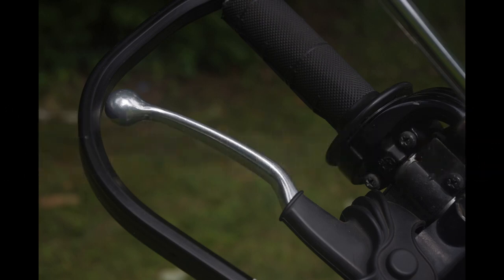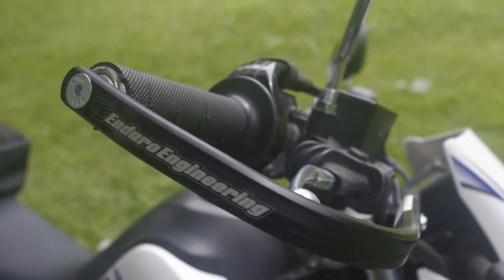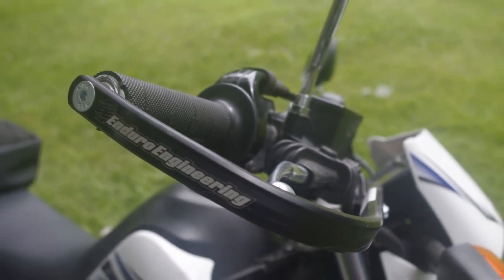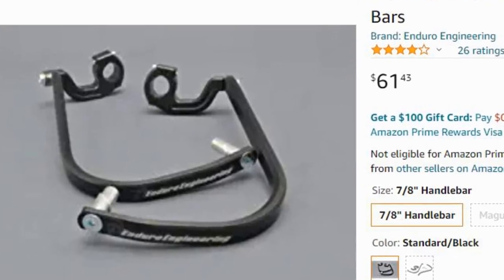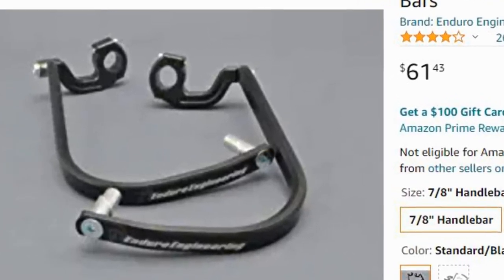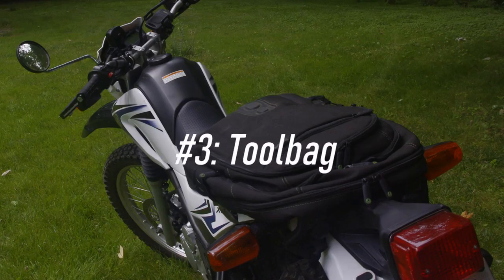Hand guards, or bark busters. I chose Enduro Engineering on these. I did not get the plastic parts that protect the rest of your hand. I've heard some rumors that you can get your wrists locked up in those in an accident and break your wrists, so I left them off.